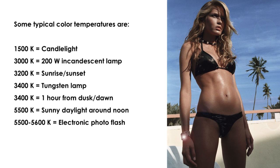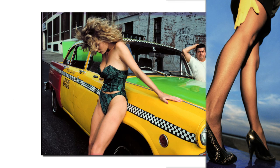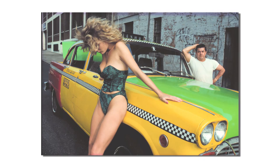That said, once you have become more comfortable with your new camera and have practiced, you can try manually adjusting your white balance to see how it affects your picture.